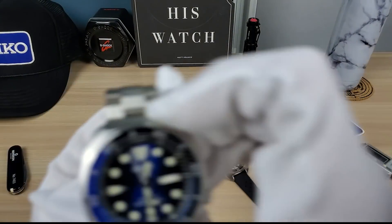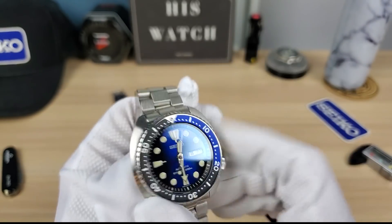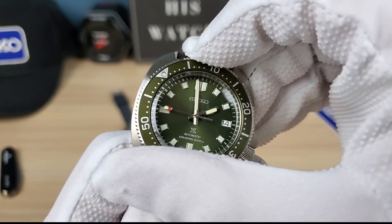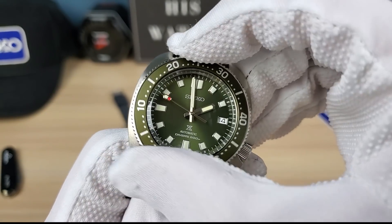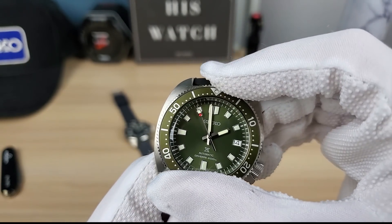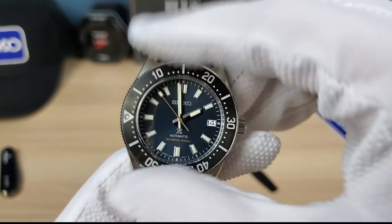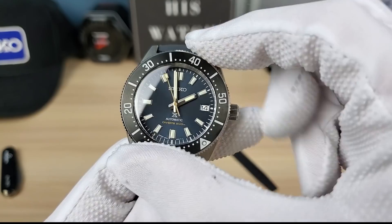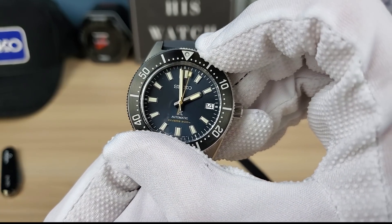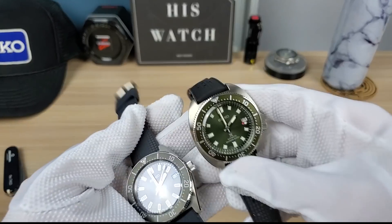Both are stunning quality, though the 63 mass is a bit higher quality; the Willard is a little more tinny. We added a sapphire to this one — it was originally Hardlex. The bezel on the Willard has very smooth action, good resistance, very high-quality feel. The 63 mass bezel is very similar — maybe the exact same feel — slightly dampened, good clicks, good resistance.